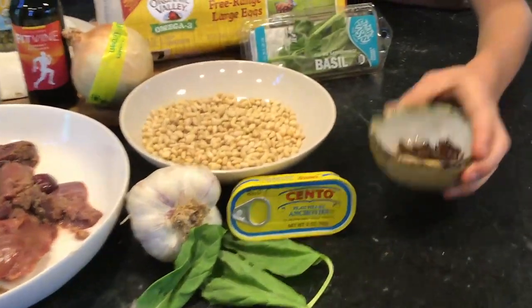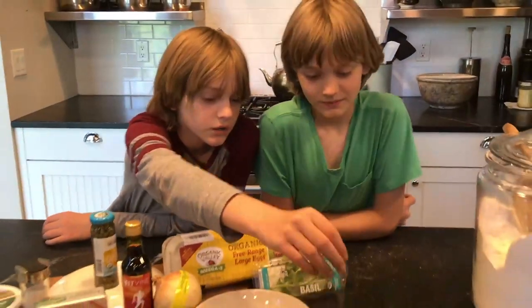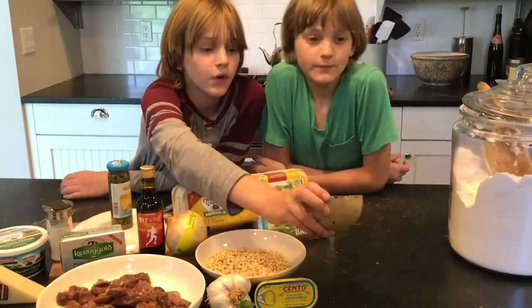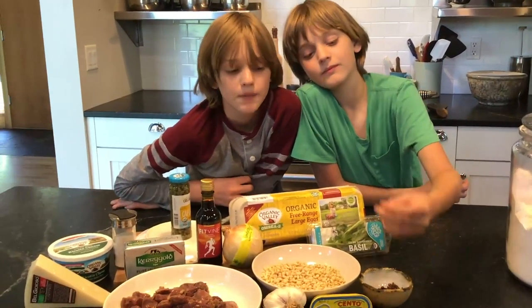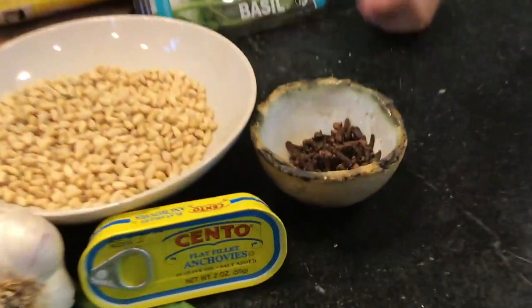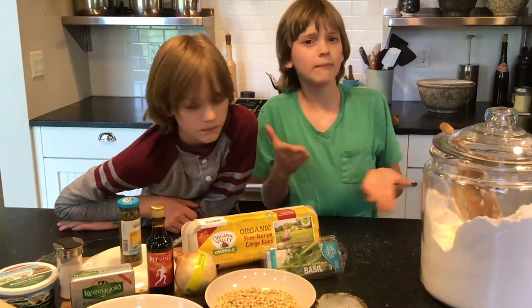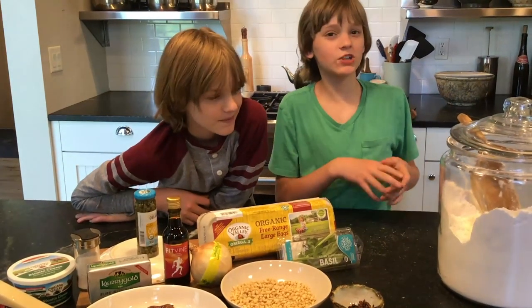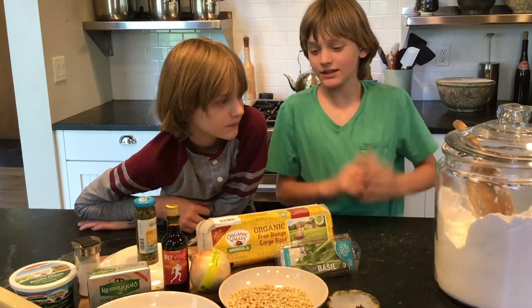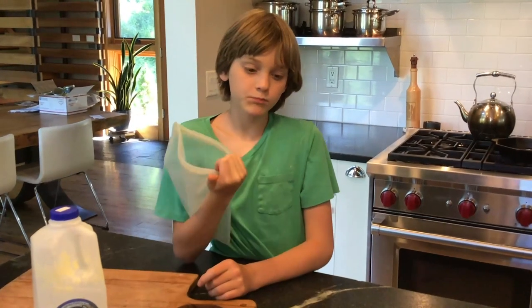We also have some garlic, basil for presentation, and cloves. Cloves are very very strong — you never use more than just a few depending on your dish size. They really don't look strong but they are. And flour for our pasta! Taryn is kind of a master pasta maker, so he's going to show us how to make a really really good homemade pasta.